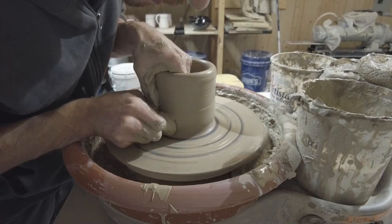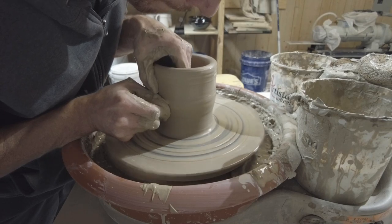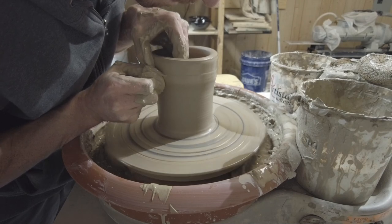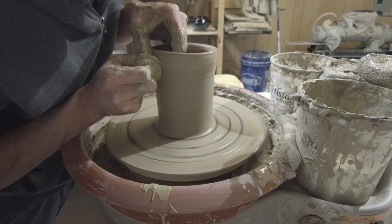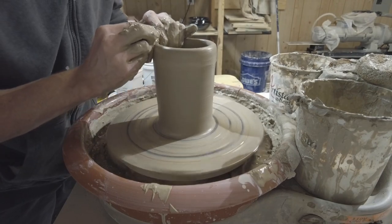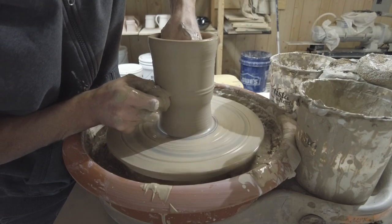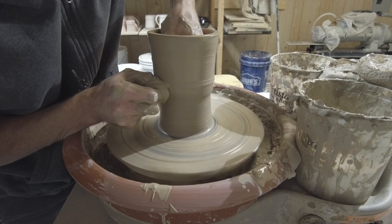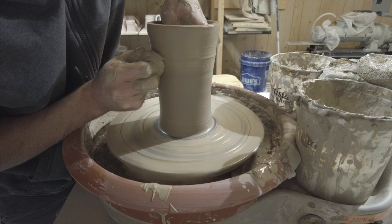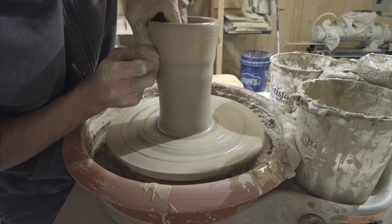What you'll see in this first part of the video is I'm throwing basically the body. This is about three pounds of clay — a pretty good amount to work with. You're always accounting for shrinkage, so you want to throw a little bigger than the finished product. I'm going to throw a cylinder, get it as tall as I can, then belly it out and collar it in, and then I'm using the cork so I want the opening slightly larger, accounting for shrinkage, so the cork will have a nice snug fit after firing.